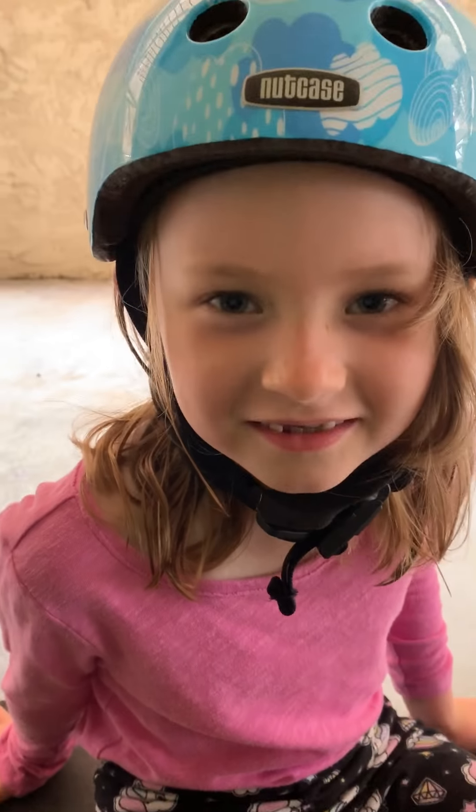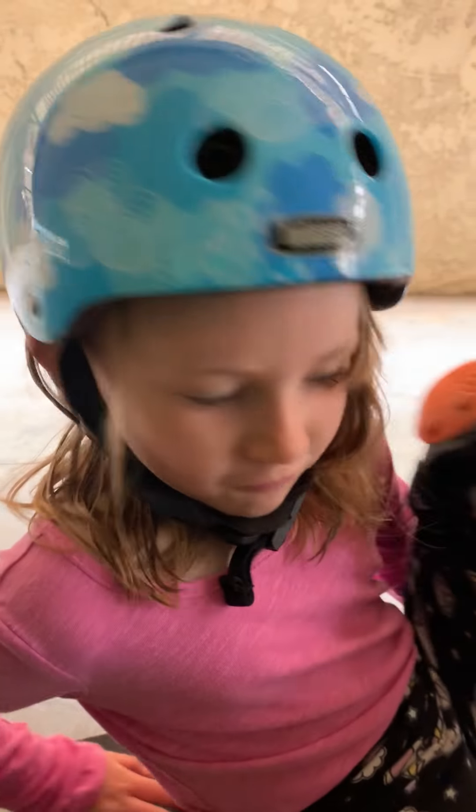Welcome back to my channel, or my new channel. Today I'm going to show you how to roller skate.